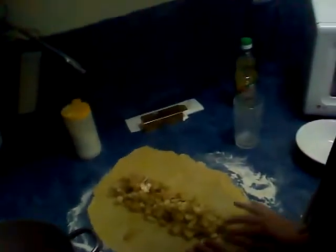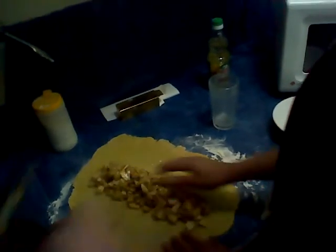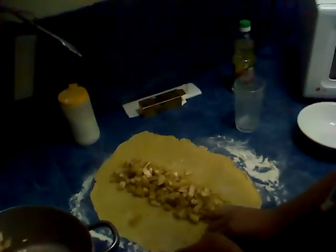We are making the apple strudel with our apples. The dough is made. We're putting the apples in the middle. The apples have been covered with cinnamon.